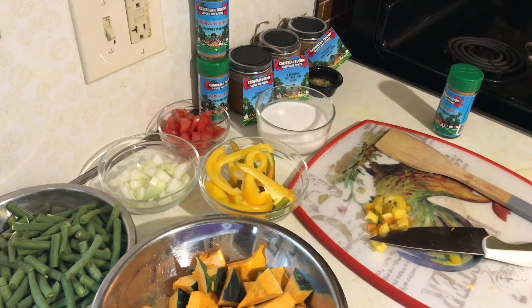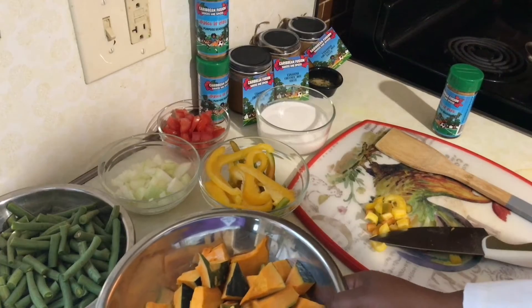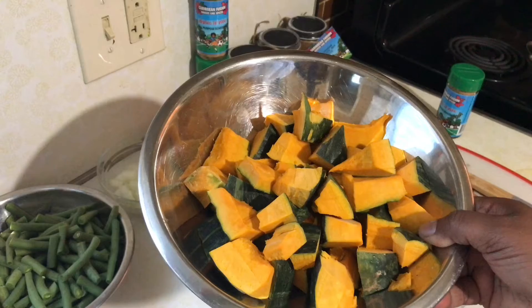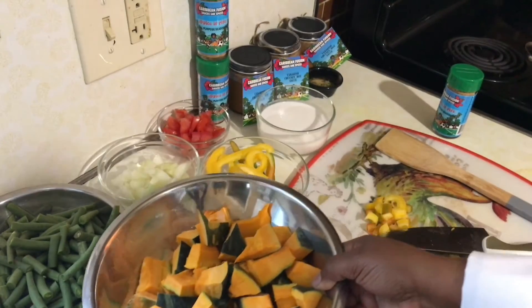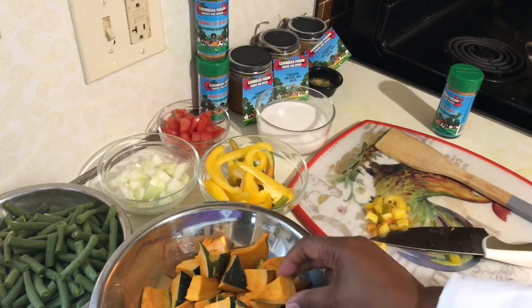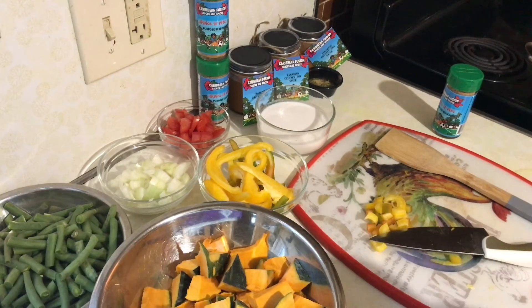There are no animal products, no wheat, no gluten, no peanuts, no soy — we're keeping it friendly. Today we're on the vegan and vegetarian end of things. So what do we have here for ingredients in making this pumpkin stew? You can use a pumpkin of any kind. What we have here is a winter squash, but you can use any variety, any kind of calabaza pumpkin. We also have our string beans over here.